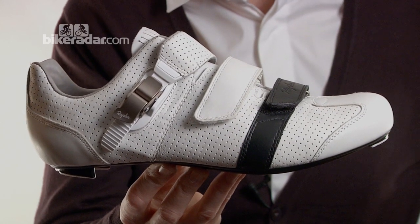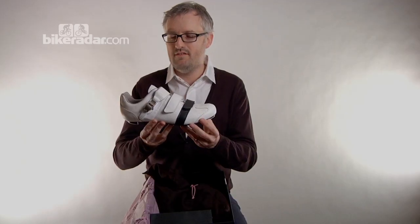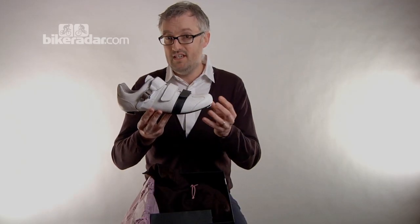In the UK these retail for £350 — that's US$450. These are posh shoes.